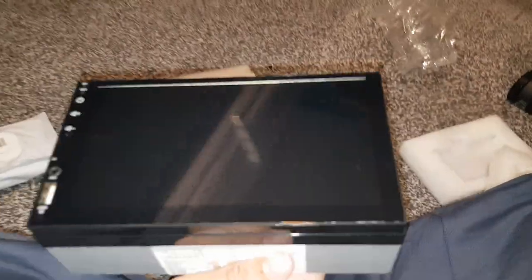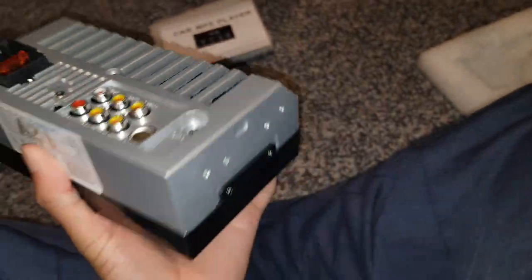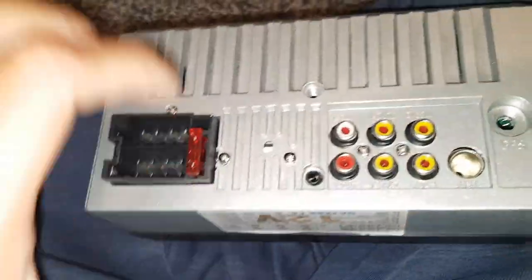This side has nothing on it. This is a double din, which is a standard connection — it's the bigger one. You've got single din which is like a tiny radio — the normal-looking ones. And this is a double din. Those are the two sizes in car stereos, there's no other sizes really.